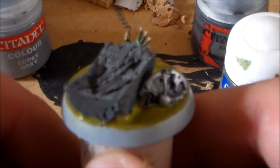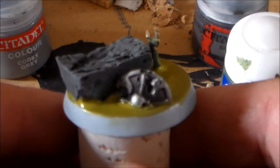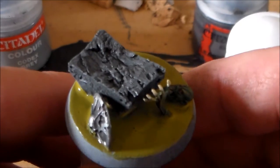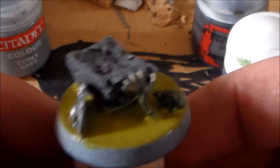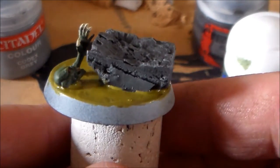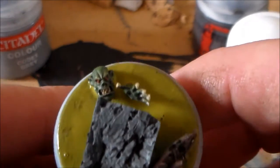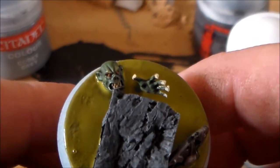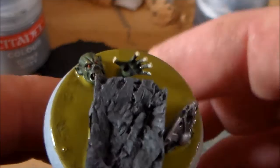For the rock I used Adeptus Battle Grey as the base color with an Agrax shade wash over it. The Nurgle Rot makes it too dark so just a brown wash will do, and then I went with a dry brush of Codex Grey to make all the higher parts stick out and really give it that stone-looking color.